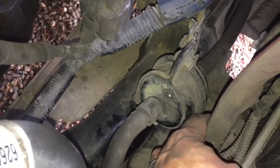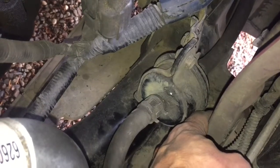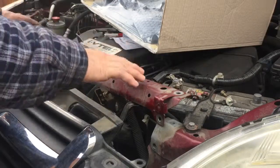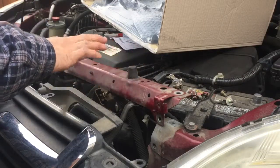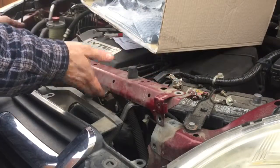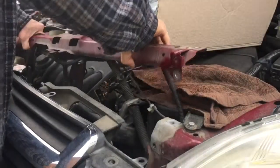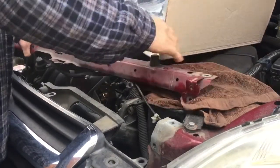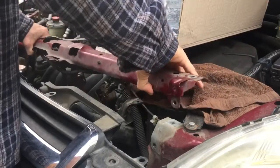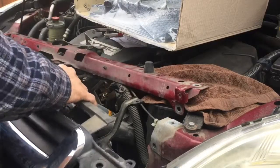The fan shroud is just too large to squeeze out without possibly damaging something. With a total of nine ten millimeter bolts removed, it is crucial that you disconnect your battery. I'm just lifting this slightly and setting it out of the way, and that should give me plenty of space to pull the fan out.